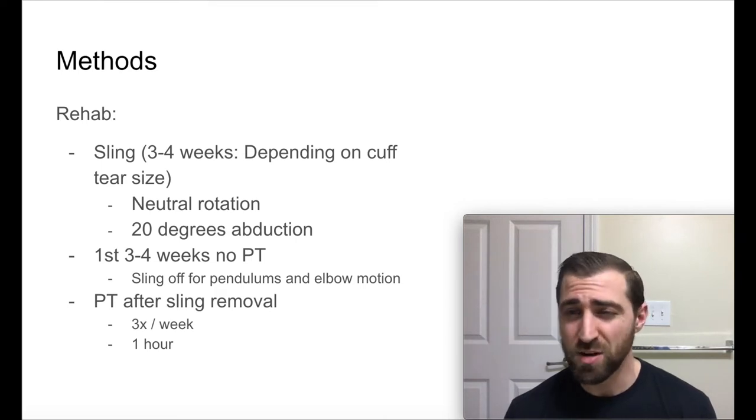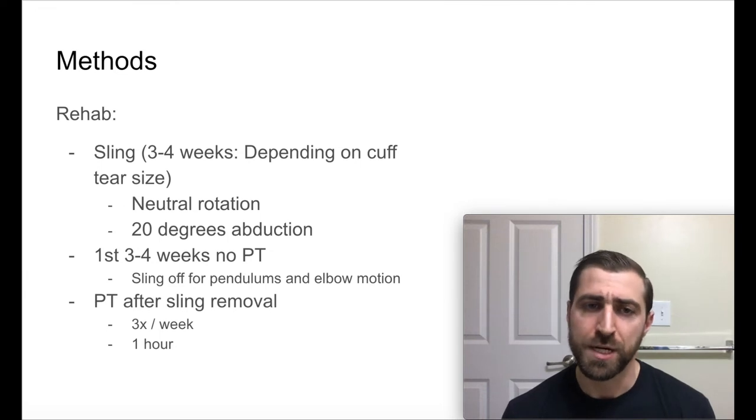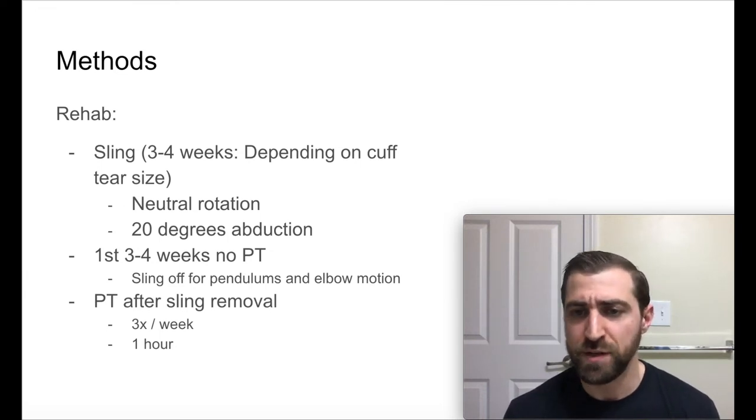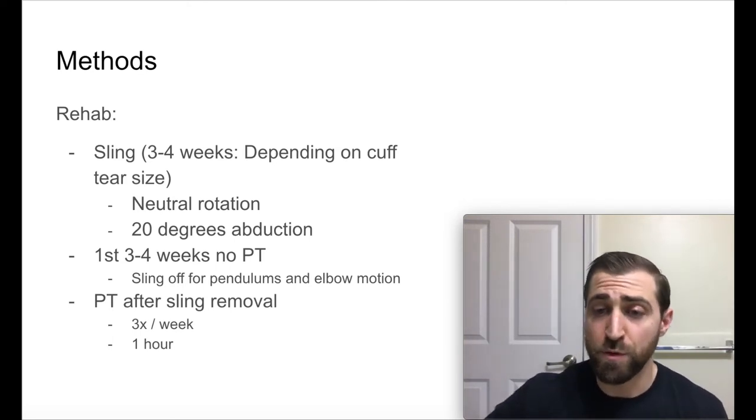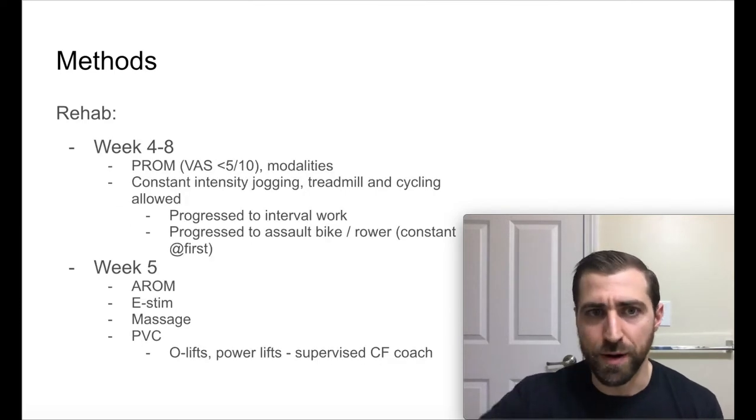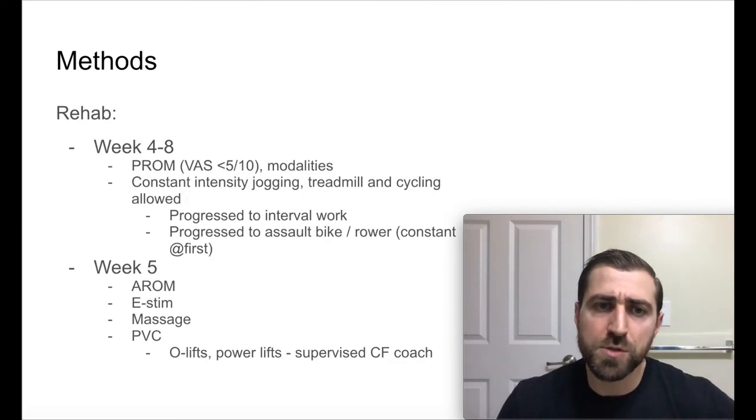In terms of physical therapy, I think this is a little late to start. I'd like to get some more range of motion in early on and potentially try to ward off some of the atrophy in the muscles around the shoulder joint. PT started after sling removal — at the earliest at three weeks, at the latest four weeks — and was done three times a week for one hour. Pretty typical.